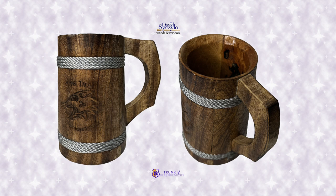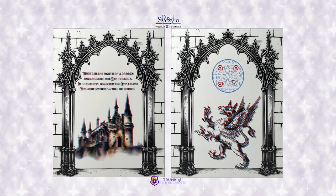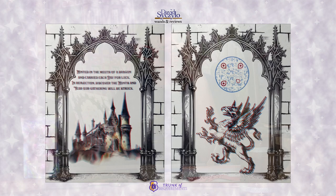'Four Tusk Lager Mug: a beautiful handcrafted acacia wooden mug procured from a local establishment known to be a great place to discreetly gather when attempting to avoid inquisitive attention. Enjoy a beverage of your choice and always give a wink and a snort to the local Hog's Head.' All of these items included with the Year Four Trunk of Requirements subscription box will lead us to the answer, and it says: 'Minted in the mouth of a dragon and carried each day for luck — in reflection, discover the month and year our gathering will be struck.' I'm looking forward to trying to solve this riddle.